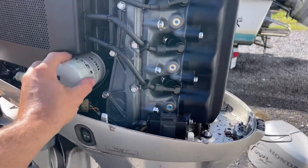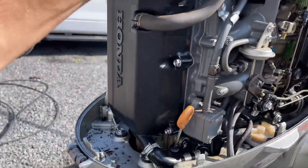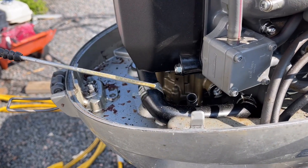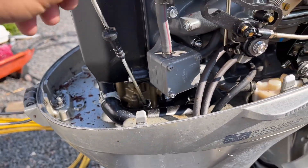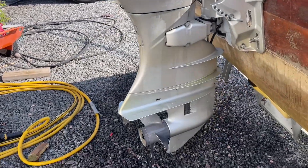Next, I would normally change the oil, but this customer has asked — since they only used the boat for about two hours — to just check the oil and make sure it doesn't need changed. I look and I see that the oil is very clear, and they are right. They really didn't use the engine much and there's no need to change it.